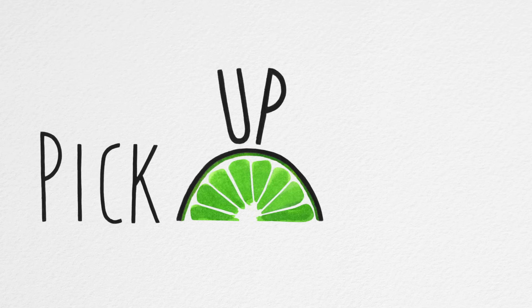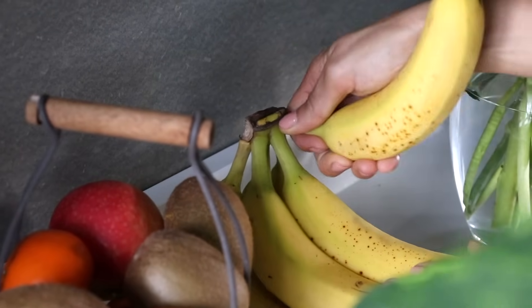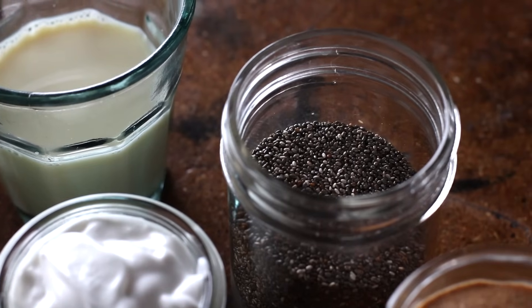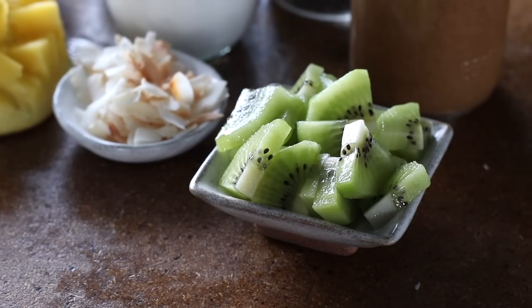We all have busy and hectic mornings sometimes, but it doesn't necessarily mean we need to be skipping on breakfast. Today we're going to be whipping up five different overnight oat recipes in different flavors and combinations to keep it all very interesting. It takes just a few minutes to put together the night before, and then it's a ready grab-and-go breakfast come morning. Let's get started.